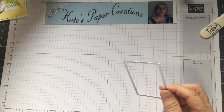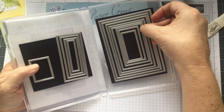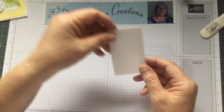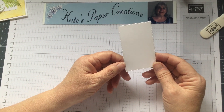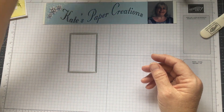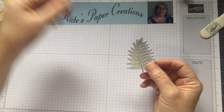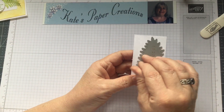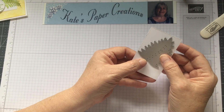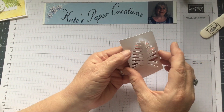Next I cut out a rectangle using the Rectangle Stitched dies — I used the fourth largest, counting from the middle out. I started with a two-and-a-half by four-inch piece of cardstock, just large enough for the die to fit on without wasting paper. Then I took the leaf die from the die set and laid it on there as close to the top as possible, flipped it over, ran it through the Big Shot, and ended up with all those lovely leaves cut out but not detached.